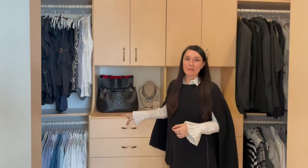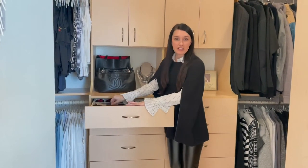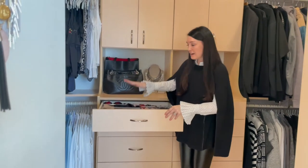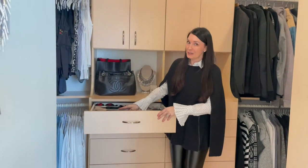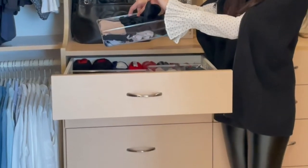First, I want to tell you about the containers that I chose. I love these clear acrylic containers from the Container Store and I have a couple different sizes — a larger one for the larger undies and a smaller one for the smaller ones.